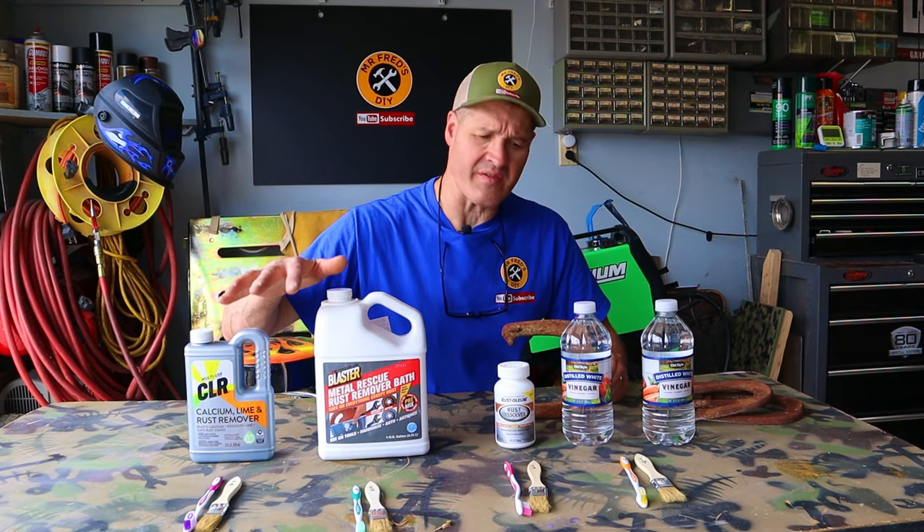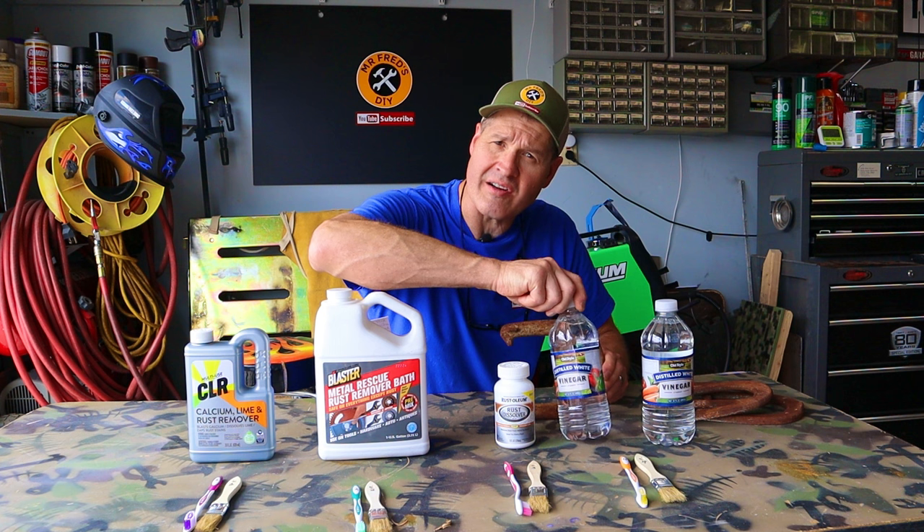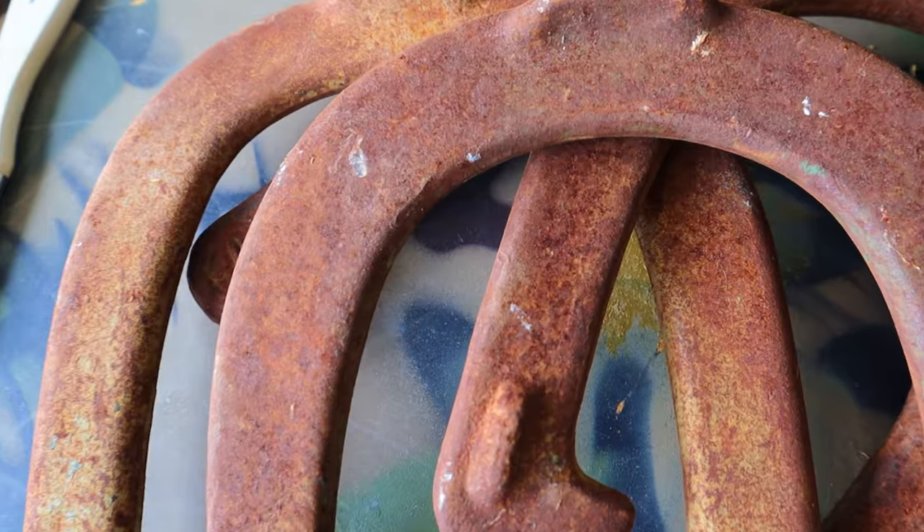Today's video is a rust dissolving showdown between three brands of rust removers and ordinary vinegar, using horseshoes that haven't been played with in over 30 years.